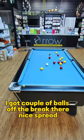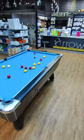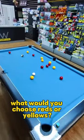It's a decent break. I've got a couple of balls off the break there — nice spread. Yellow and a red. What would you choose, reds or yellows?